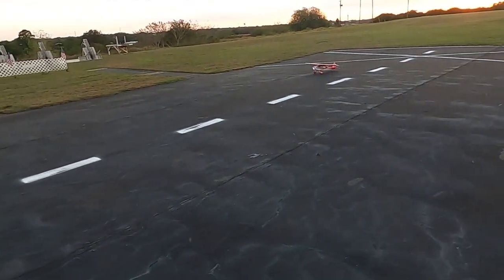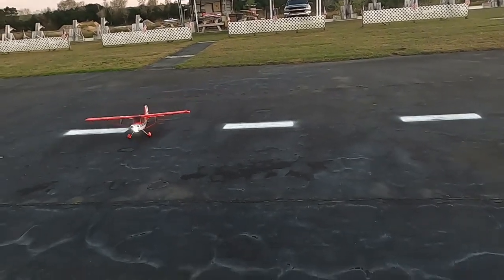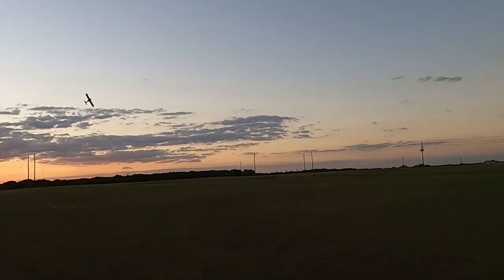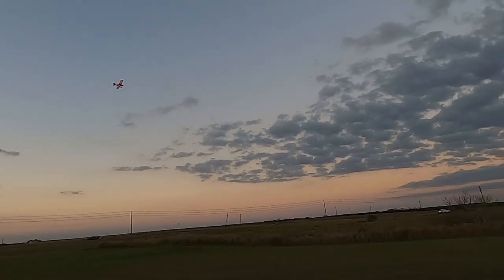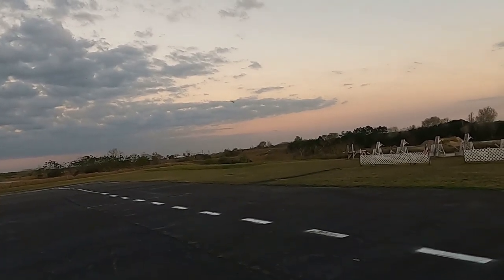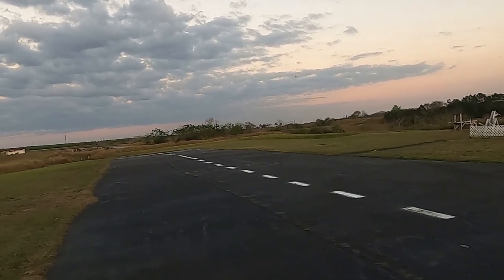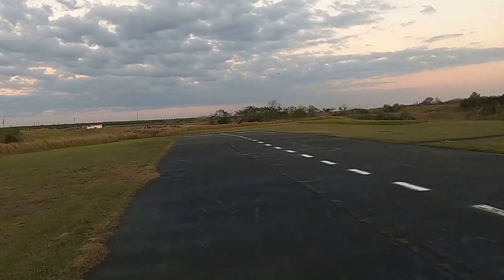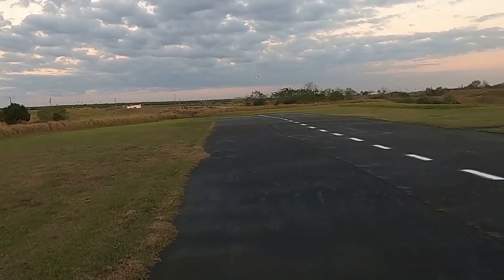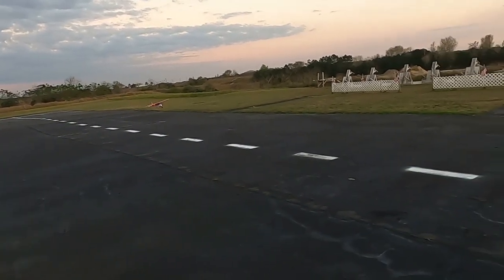Alright, we got enough for one more — it'll probably end up being two more. This plane will get up and scoot when you want her to. You tame those control surfaces like I have and she'll fly sweet and pretty, but you let that sucker go at 100% throws and you've got yourself an absolute aerobatic beast.